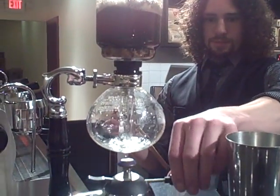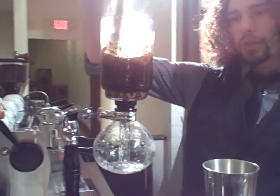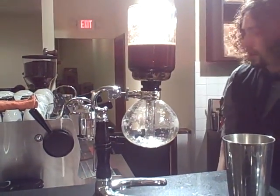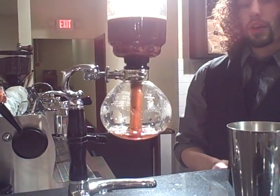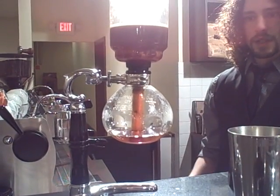Now it is at the end of its brew cycle. So we remove the heat. I will stir it again. And as the air in the bottom chamber condenses, it forms a natural siphon, sucking the coffee down through the cloth filter, leaving all of the grounds and sediment in the top.